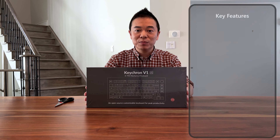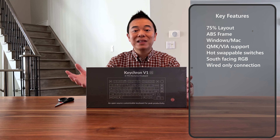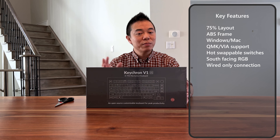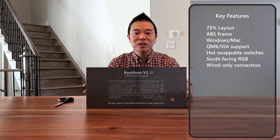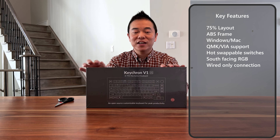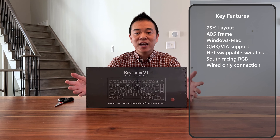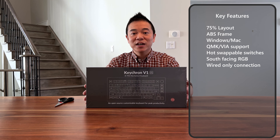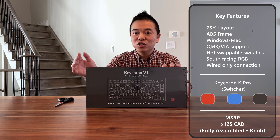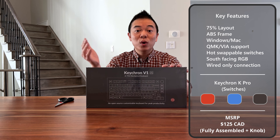Let me tell you a little bit about this keyboard. It's a 75% layout. It uses an ABS or plastic case which makes it a little bit lighter. It also has dual compatibility with Windows as well as Mac, and importantly it has the knob, which I think is an amazing feature. It also has hot-swappable keys and south-facing RGBs.